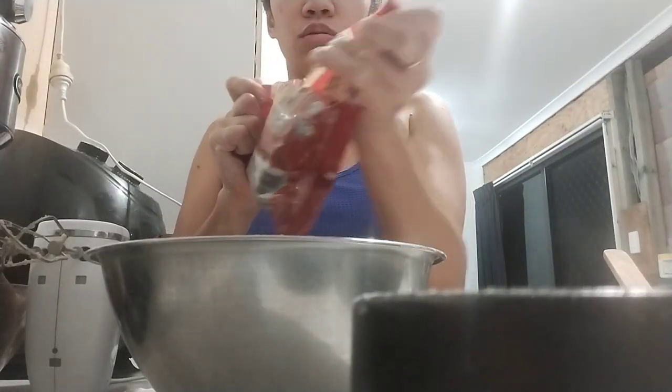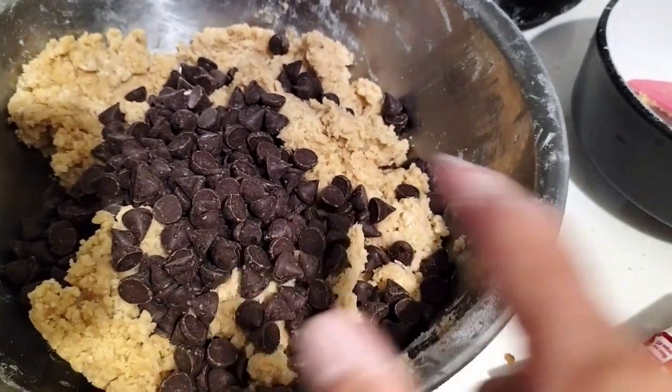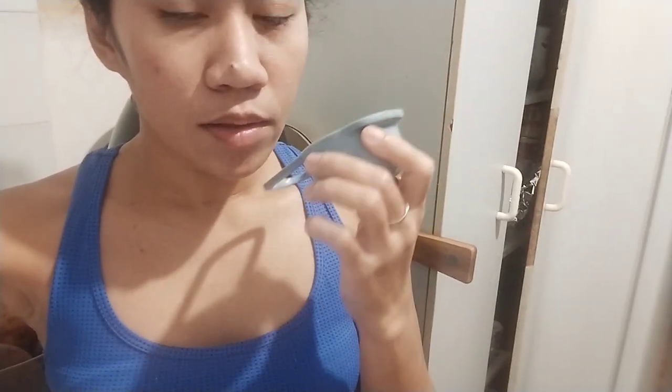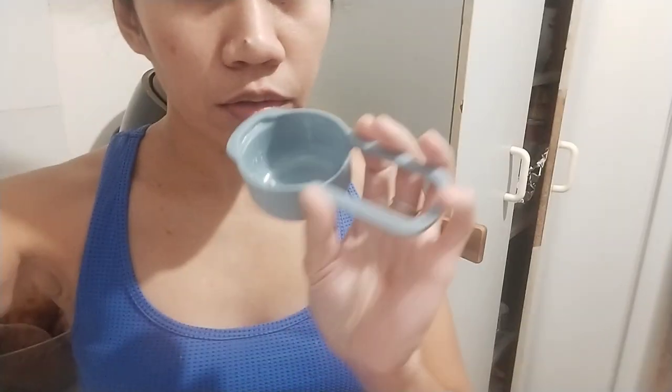Now let's fold in the chocolate. So that's our cookies — I'll beat it one more time and then it's ready to form. This is our cookie dough, guys. I don't have a scooping tool so I'll just use a one-third cup measure. From this recipe, you can make 8 cookies.